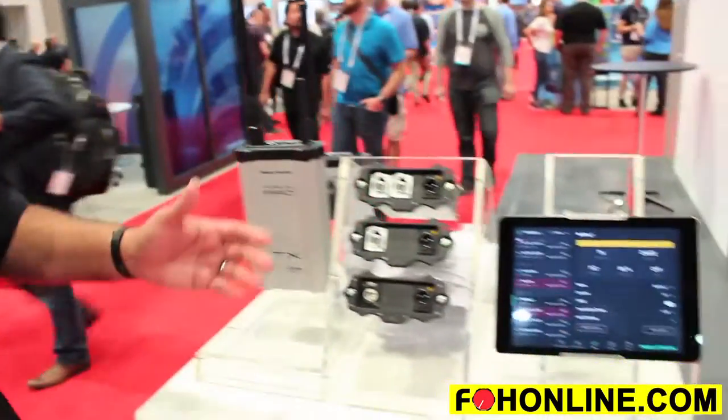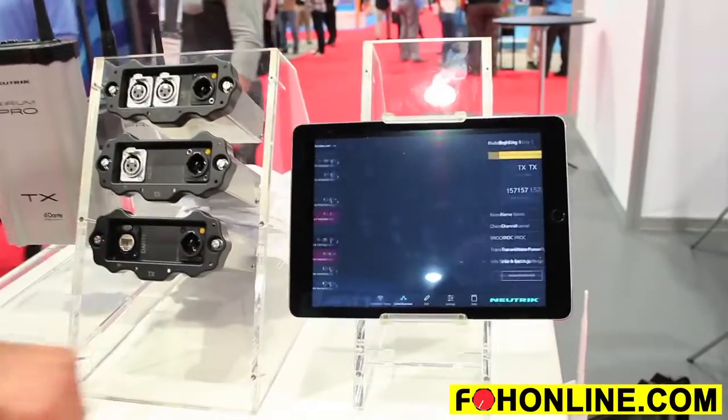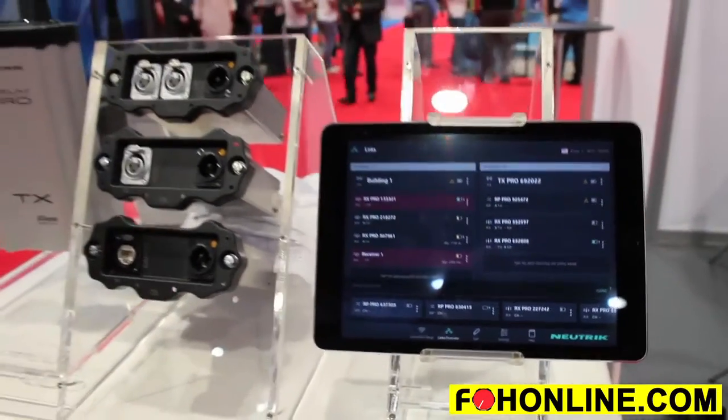The system also incorporates an app, and the app enables you to configure Xerium Pro, adding and removing devices just by simply dragging and dropping from one device to the next — just as simple as plugging in a cable and unplugging it.